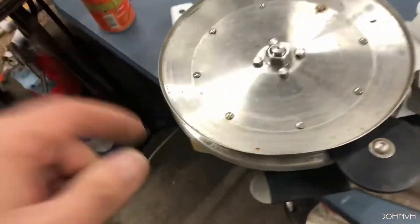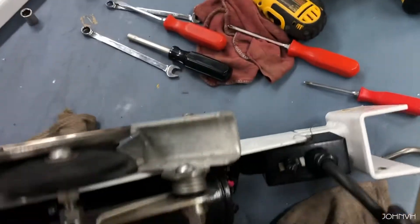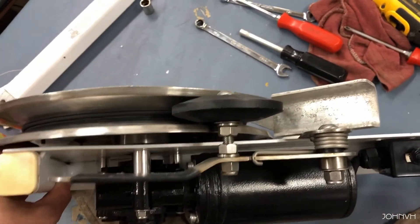All right, we got the pulley back on and tightened down. You'll see everything fits right — the coiler fits right back where it's supposed to go. Everything is done. I'm going to put it on my boat real quick and plug it in and see how it goes. Everything was a piece of cake.